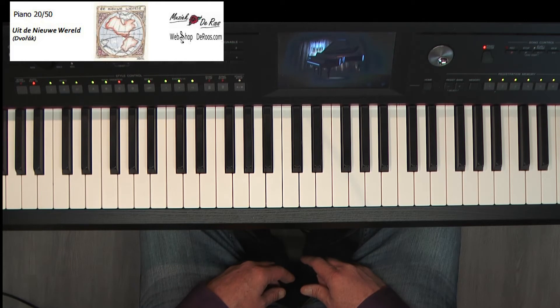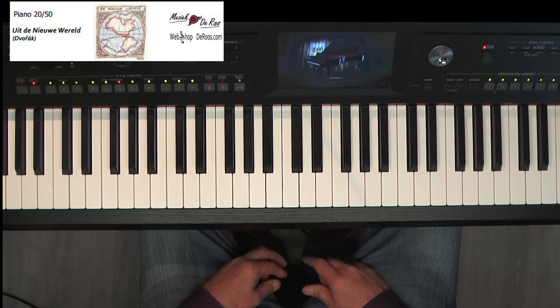Dames en heren, van harte welkom bij nummer 20. 20 alweer uit de cursus van 50 van Piano kan iedereen van muziekschool De Roos. Van harte welkom bij Spelen, een nummer die heel vaak gespeeld wordt op voorspeelavonden.